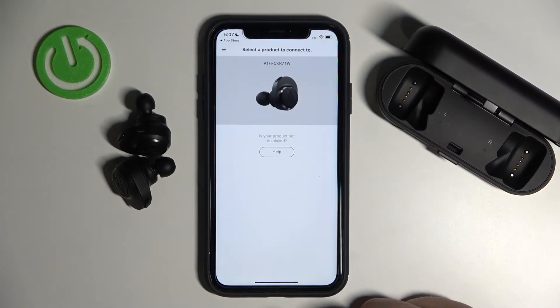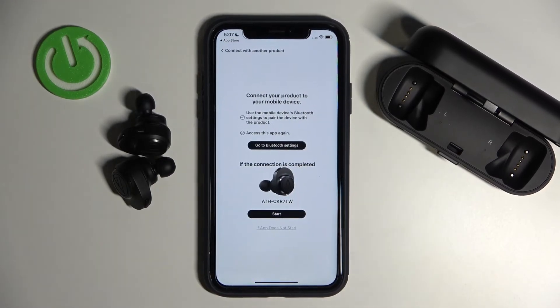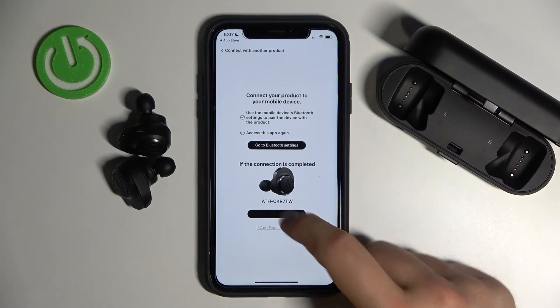Click OK to grant access to Bluetooth, and as you can see, just click on our product and then tap on Start.